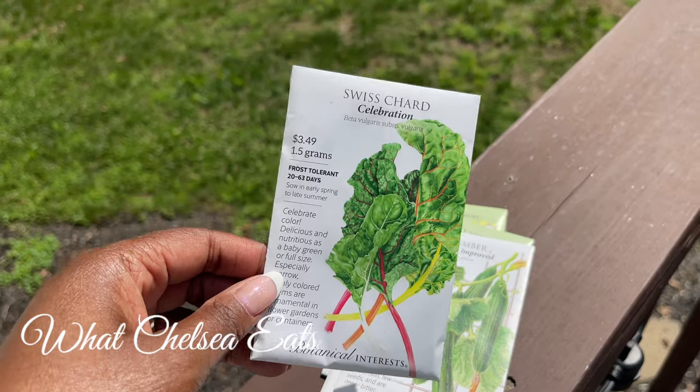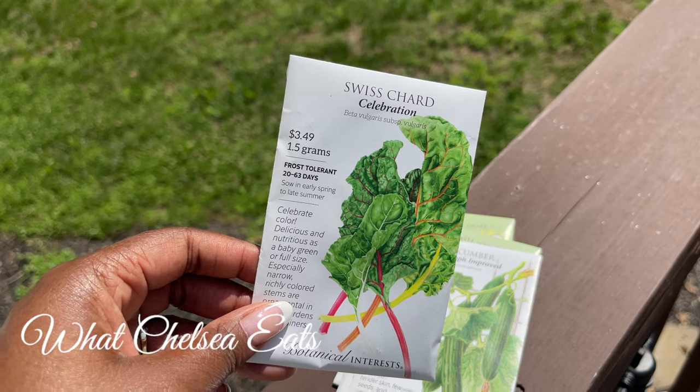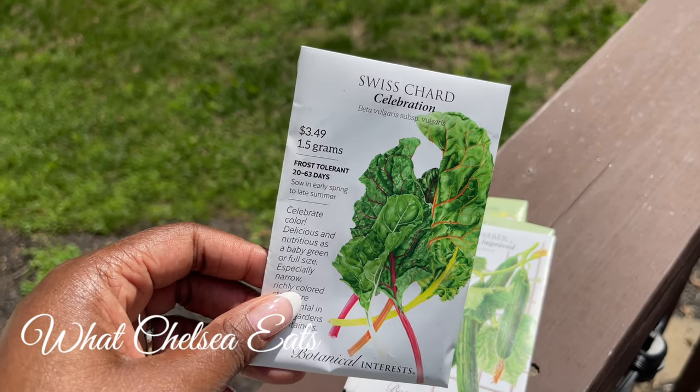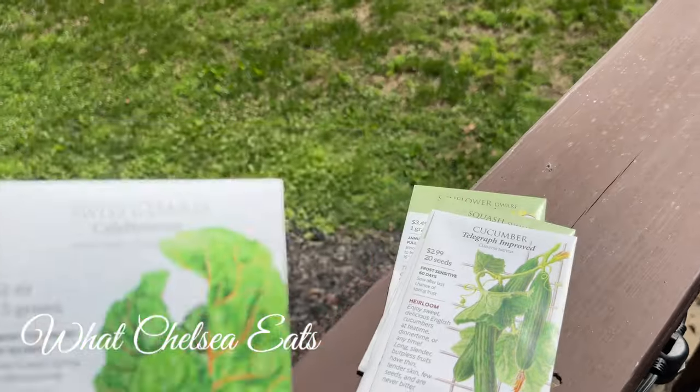Swiss chard. I love Swiss chard. It is very healing. I like putting it in my soups, using it as wraps, using it in my juice, for sure, or in smoothies.